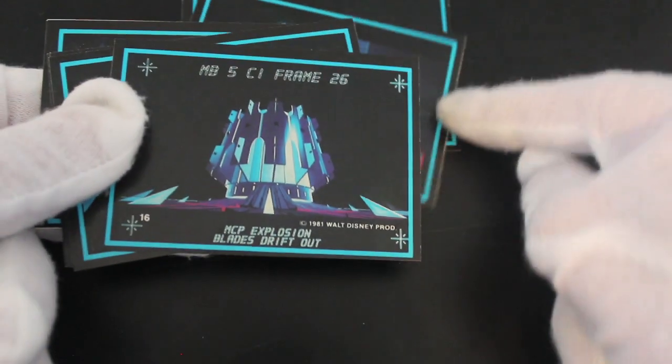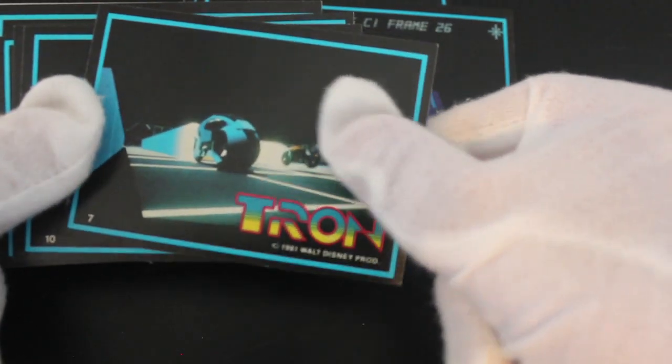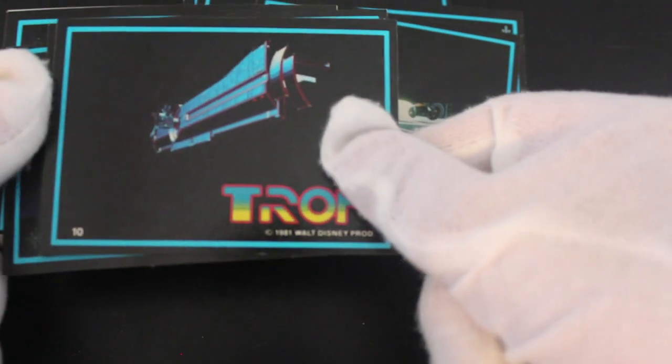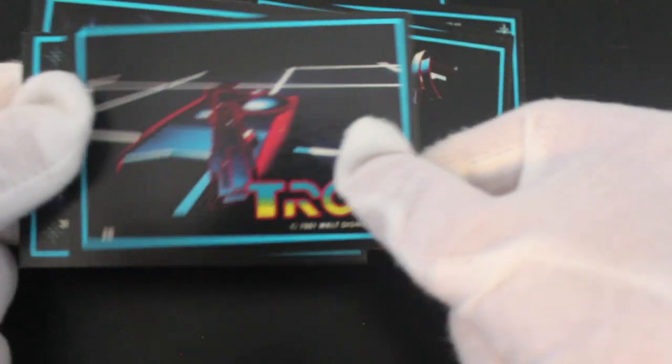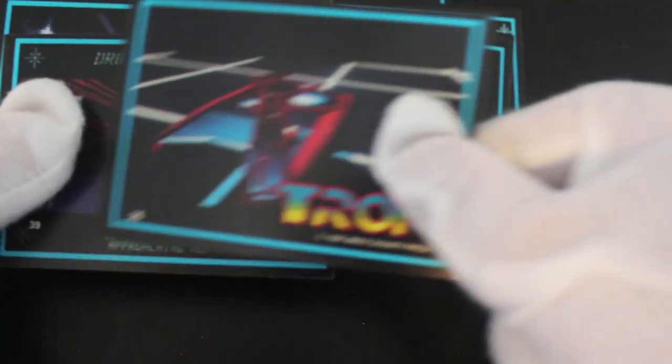Yeah, computer graphics. Now the kids see this and go, 'What's this, granddad?' and you're like, 'Hey, give over!' because it was it back then — that's all they had. Computer graphics like this. Basically somebody just took a picture of computer stuff because that's all it is. That's the tank, remember? Where it shoots them all.